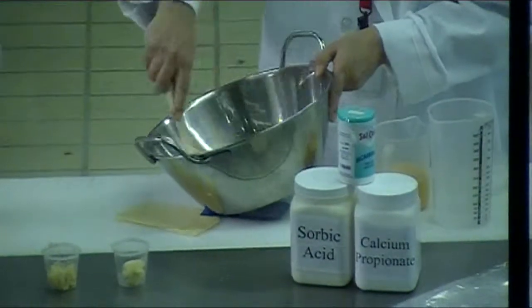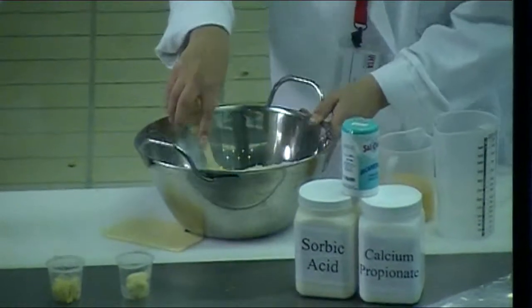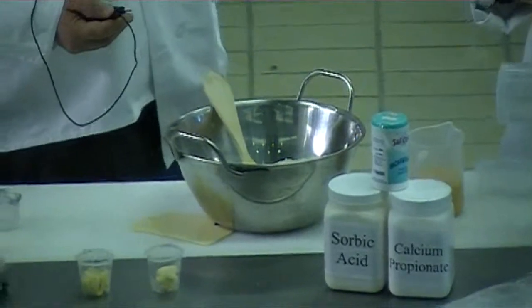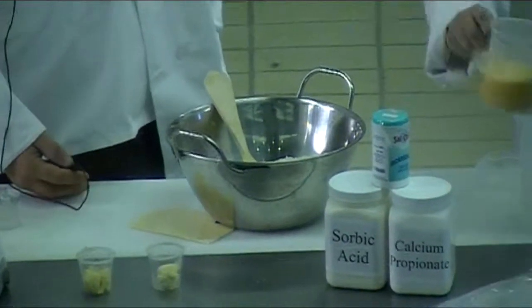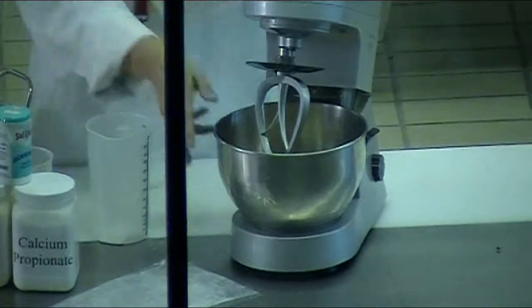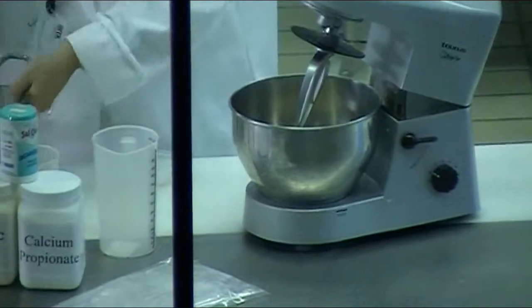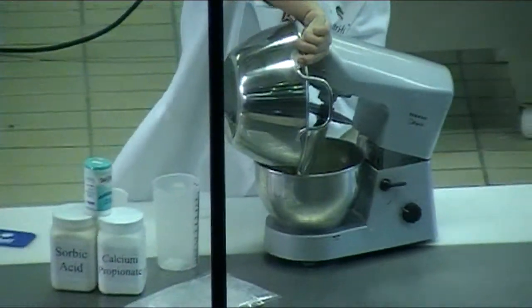We're just pre-mixing with the dry ingredients — water and eggs. And from this point, just adding in the dry ingredients in with the liquids.